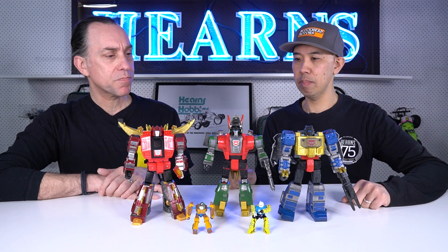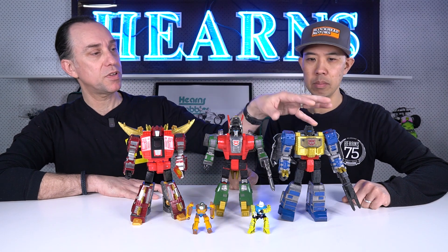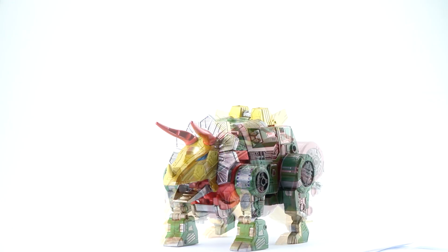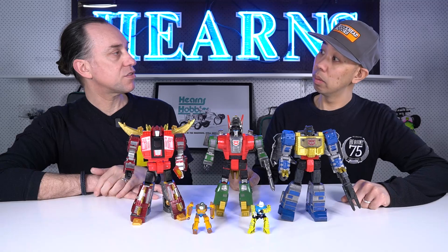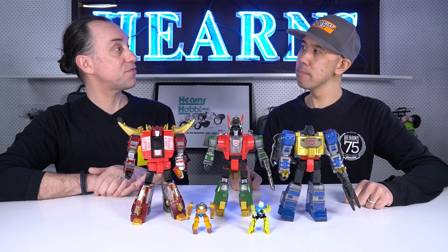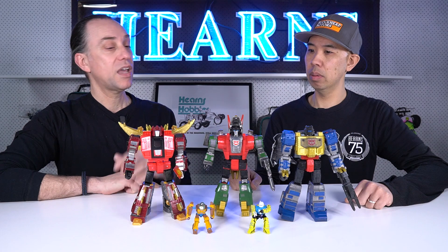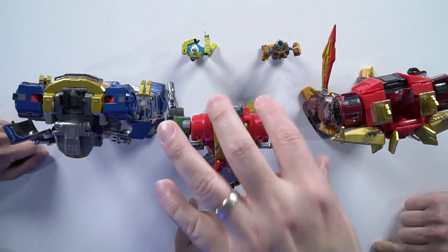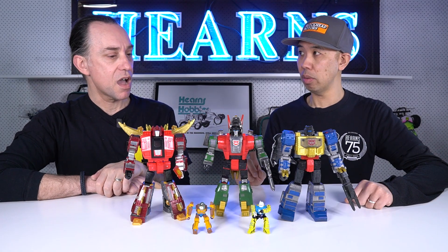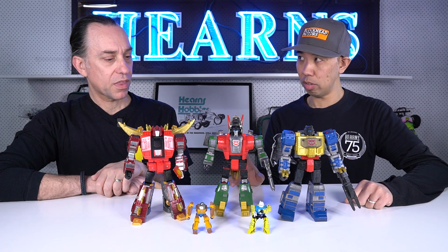These toys are from just the last five years, so they have a lot of modern articulation. They all still transform despite the customised paint. They transform into dinosaurs: Grimlock is a T-Rex, Slug is a Triceratops, and Snarl is a Stegosaurus — three of the traditionally five Dinobots, the three that were re-released in Generation 2 in blue, green, and red.